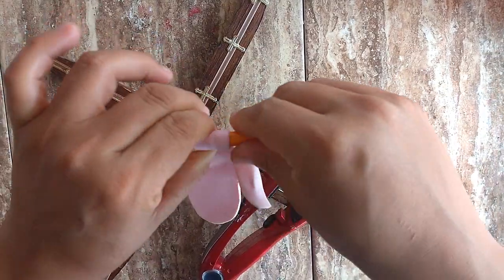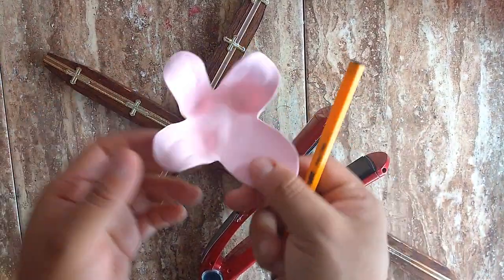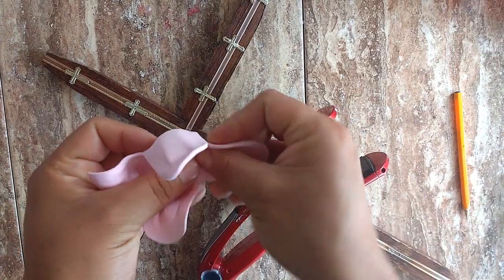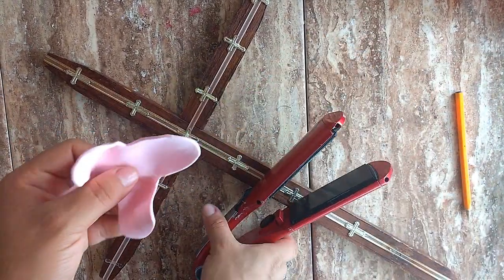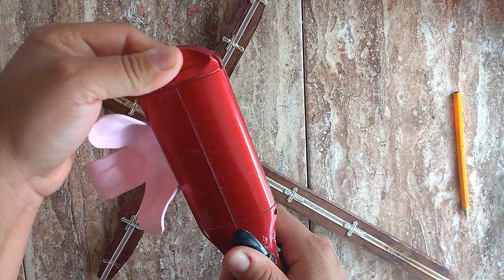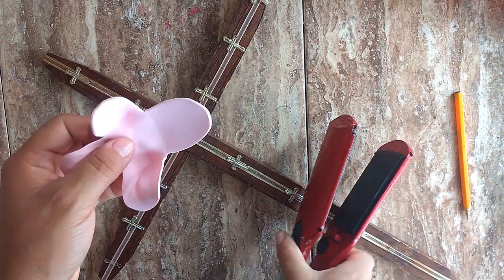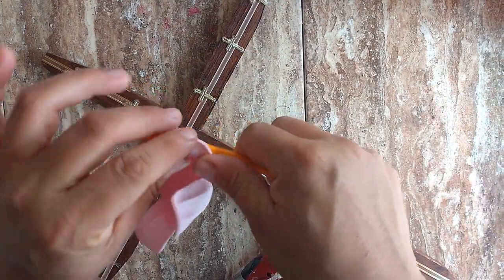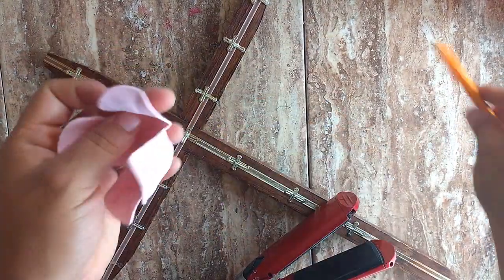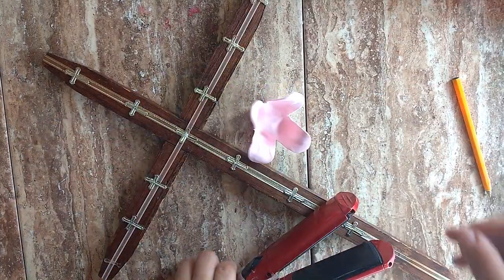Now, repeat the same procedure in each one of them. Remember that the foam is hot, so I recommend you do it with very, very careful. Do the same procedure in all the pieces that you have until you finish.